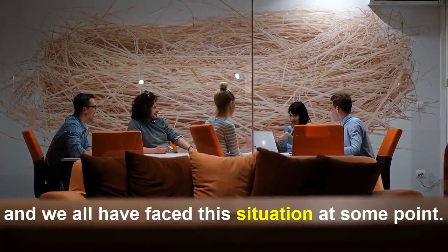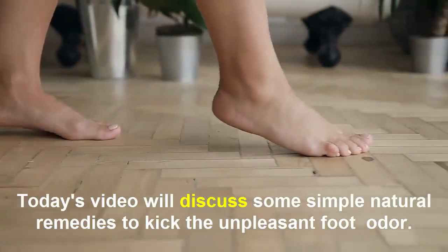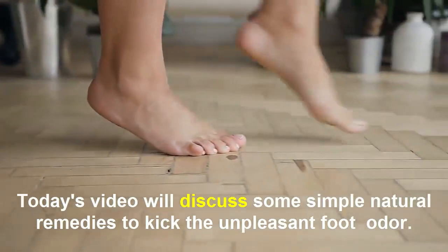We all have faced these situations at some point. Today's video will discuss some simple natural remedies to kick the unpleasant foot odor.